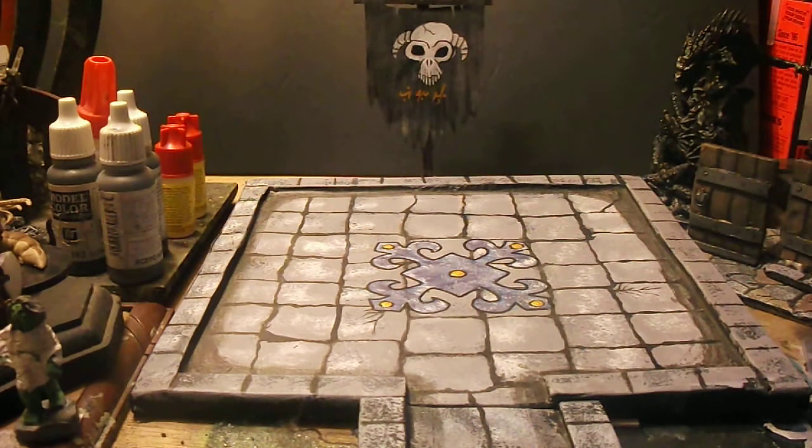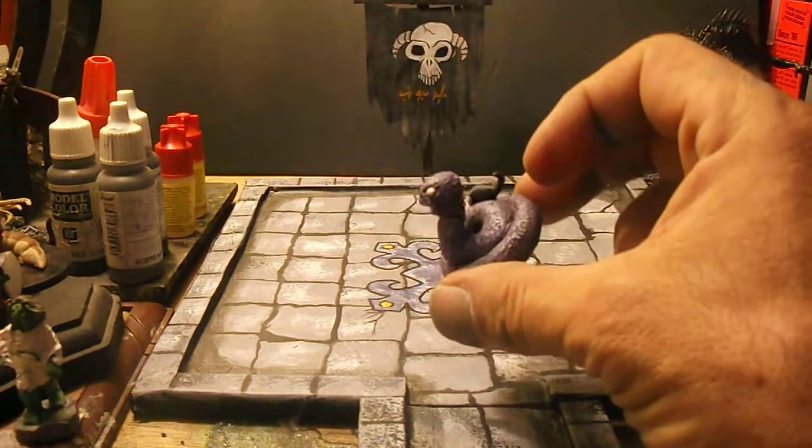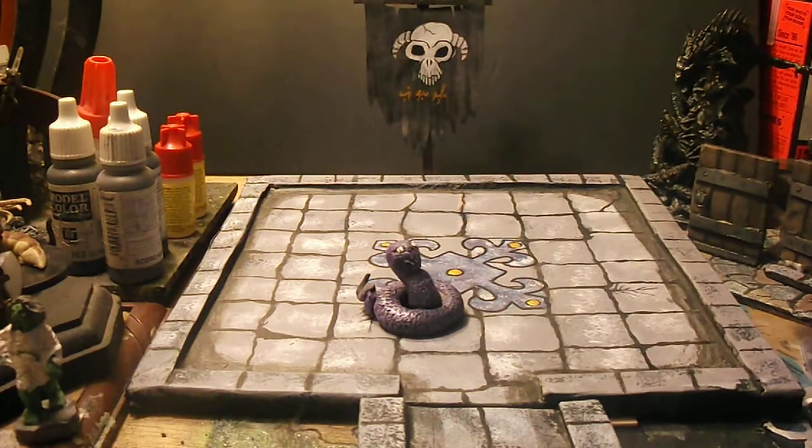This one here is for AJ Pickett because he makes all the coolest figures I have ever seen in my life. I did not realize that Sculpey could be baked more than once, so I had been making single sculpt miniatures like this one.